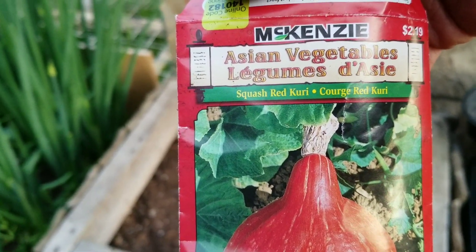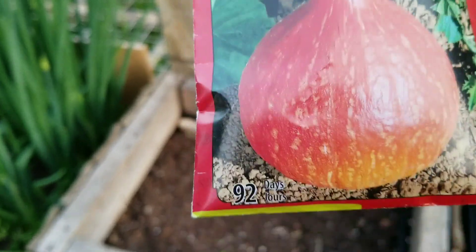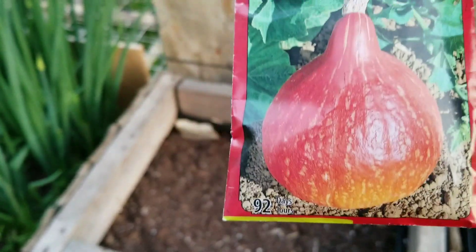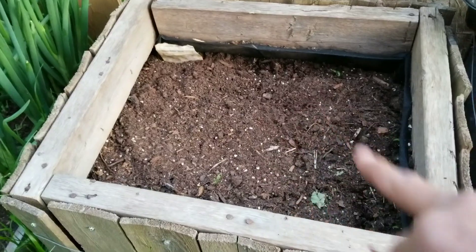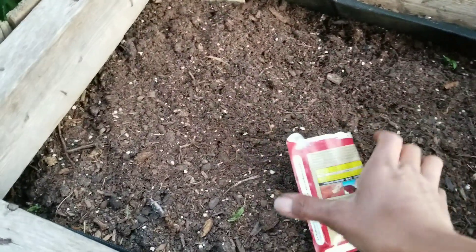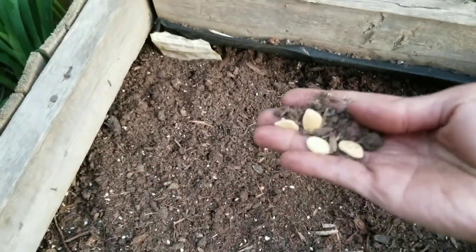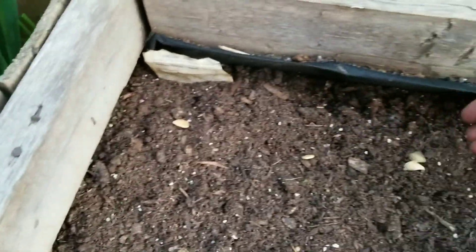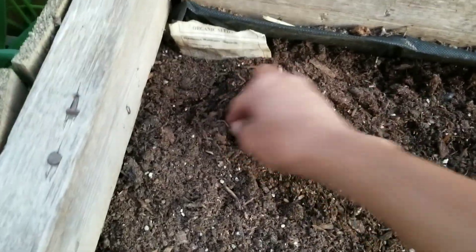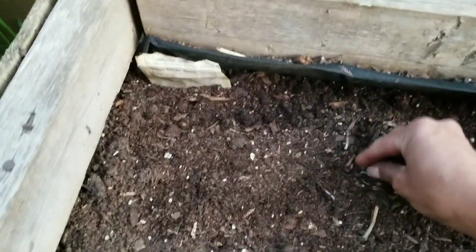Asian vegetables squash red curry — I have never tried this squash, so I'm going to attempt to plant it. This is a free seed from the maple. I'm going to put this in my box to plant. I have no idea how old this seed is, so I'm just going to plant it direct and swish my luck.